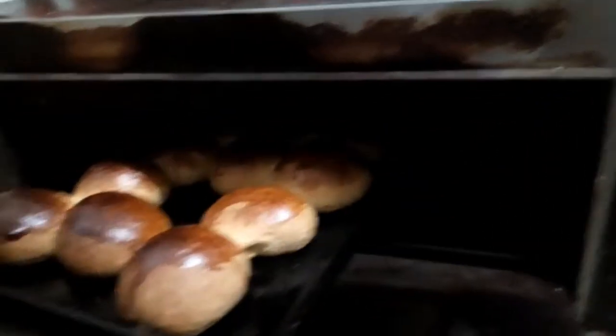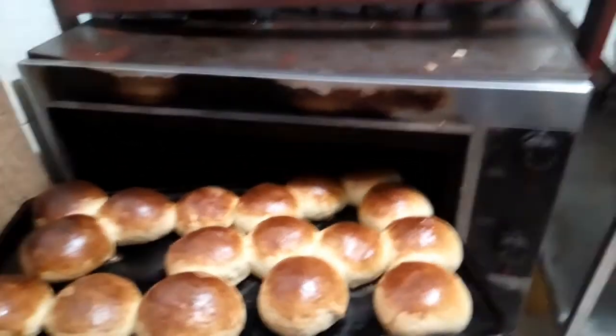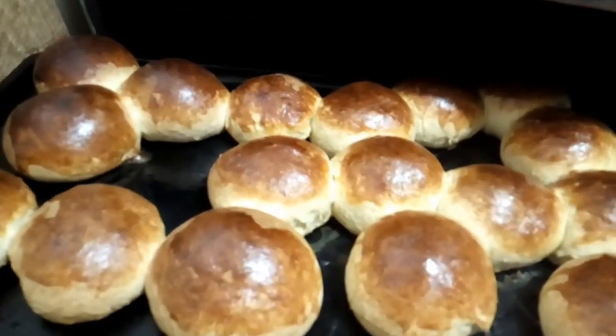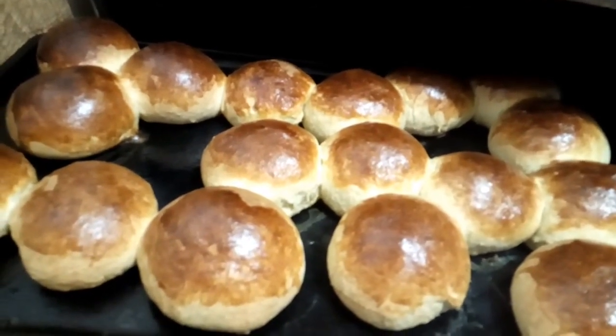The bread is done. You can see it is out of the oven and it is done. Make sure you subscribe to my YouTube channel and you will see more videos of this type — it will be helpful for you. Thanks.